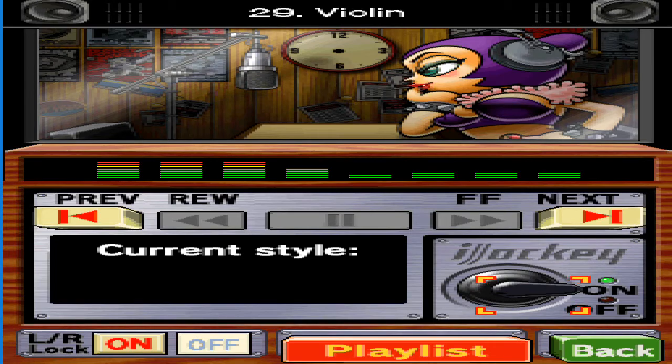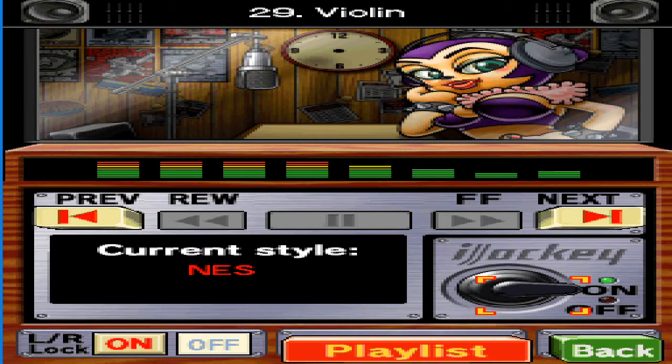Ever hear of the Game and Watch? It's kind of like the DS's ancestor. Modern technology is amazing, isn't it? It's even got to the level where it can show off my true beauty.